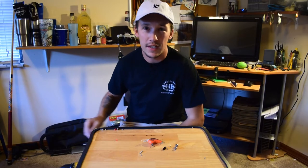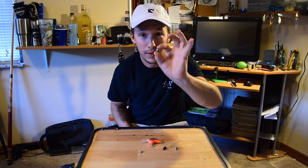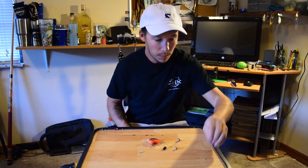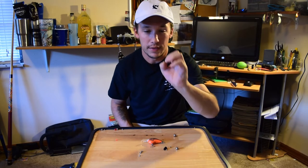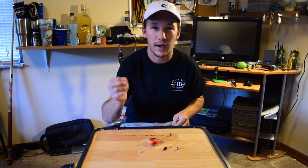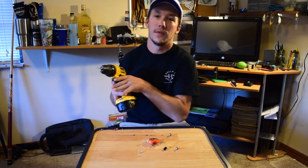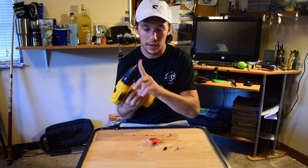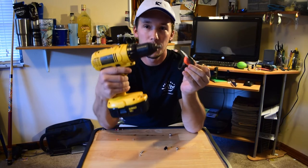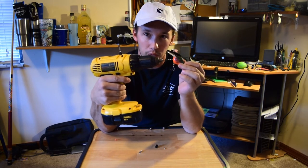Now you can use different size BBs. If you have a big enough crankbait, you can use a big one. But what I would use is these tiny little ones — they're about 5/32nds. What you want to do is find the smallest drill bit that you have and drill into the front portion of the crankbait.